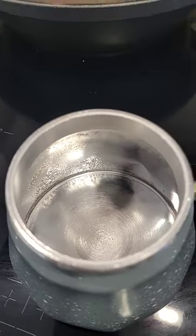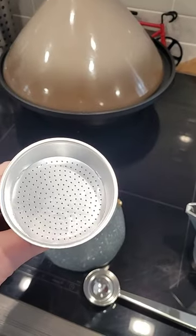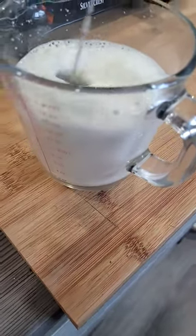So you put your water in there, put your coffee in there, get the top on and let it do its thing. And the milk frother — that works good.